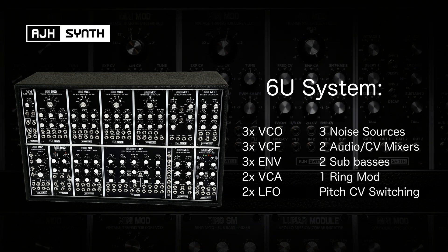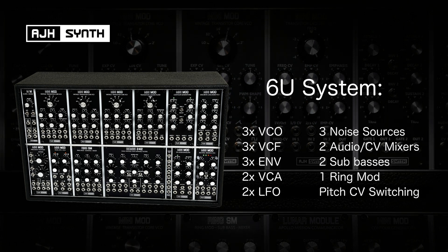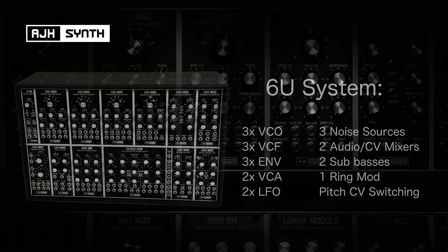It could be used to create a simple two-voice polyphonic patch, stereo patches using the Gemini, or two completely separate distinct voices that would rival the majority of the most well-known vintage monophonic synthesizers.